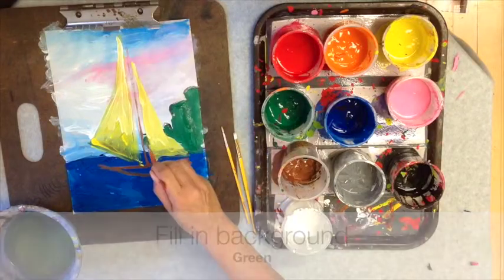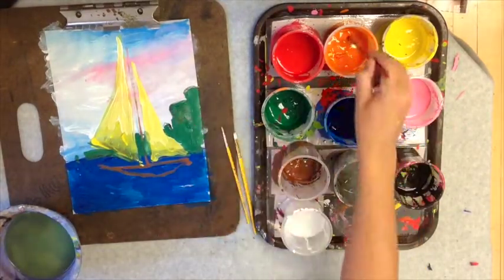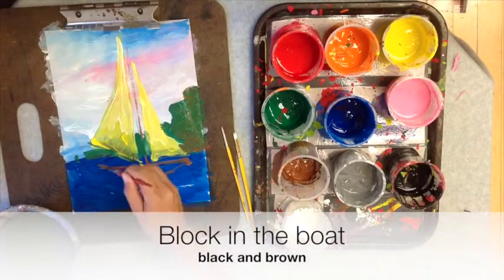Now we're filling in the background with green, which is reminiscent of the distant shore. Just green out of the tube is a little bit boring, so I mixed in a little bit of orange.